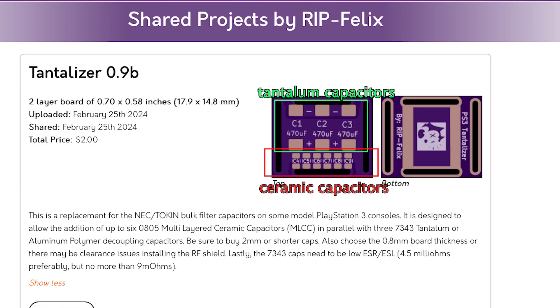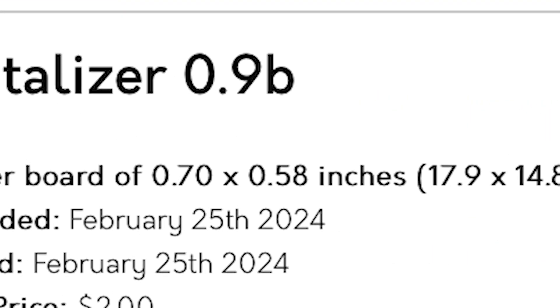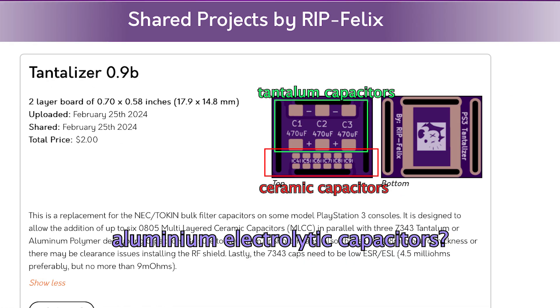You might ask, where are the aluminum electrolytic capacitors? Right now this project is only in release 0.9, so I believe there will be even more improvements in future releases. Alright, enough talking — let's give it a try.